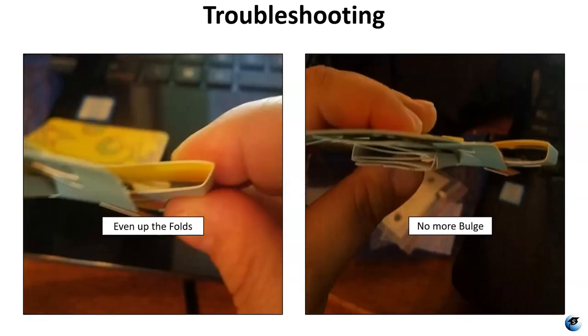Another problem was that the folds were just not even enough — they weren't crisp, clean folds. I took them and reshaped them with my fingers until each fold was much more square, and then my bulging issue was resolved. No more bulge.